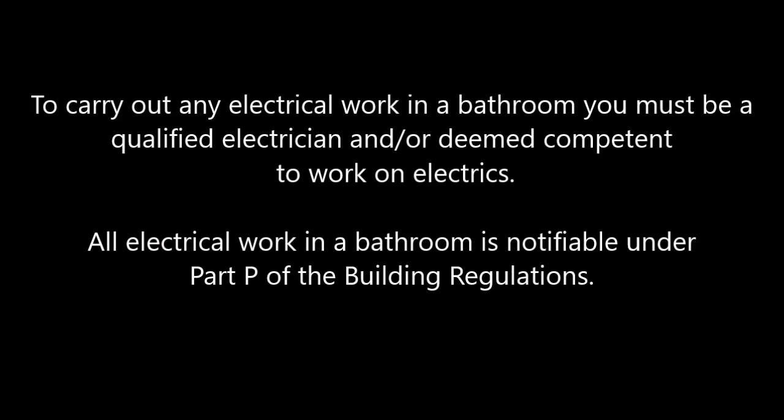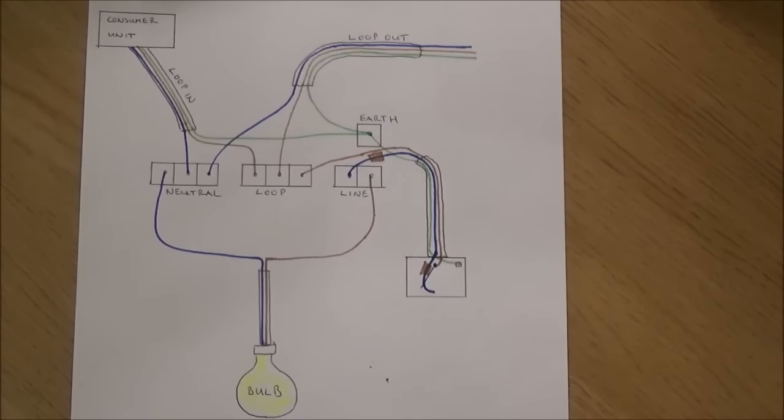If you want to know how to fit an extractor fan using a separate light switch, please refer to my other video which I'll be uploading shortly. For a detailed explanation of lighting circuits, please watch my other video: how to fit a ceiling light, lighting circuits explained.